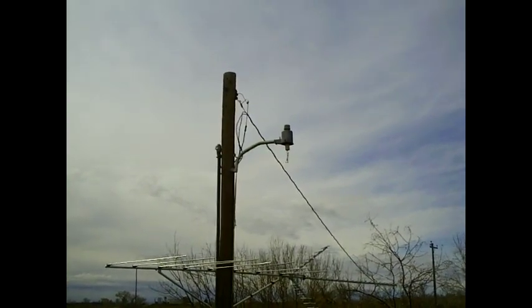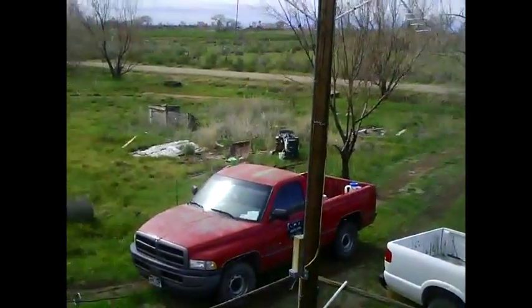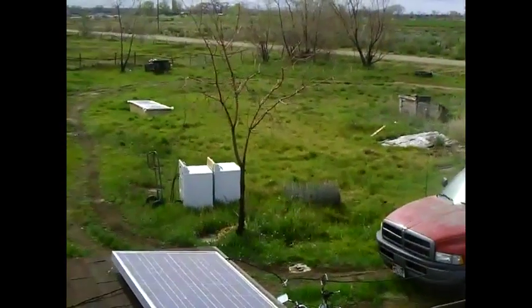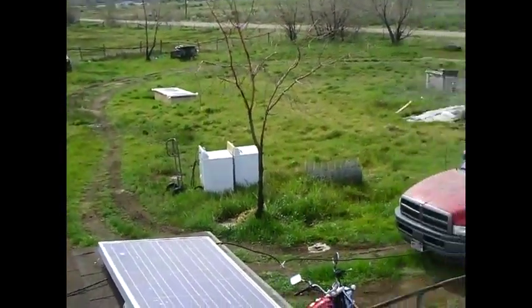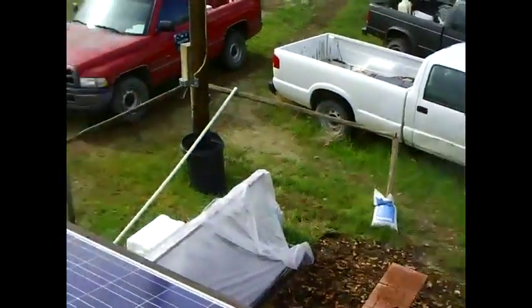In the next couple of videos we'll start talking about wind power, but for now we're focused on solar. As you can see on my property there's a bit of a junk pile I'm working on — I've got a washer and dryer I'm going to be installing in my shed, and I'll be putting a refrigerator-freezer in the shed that will be run off solar power.